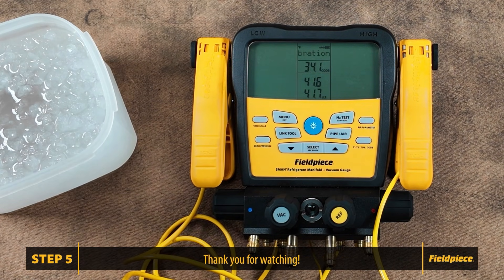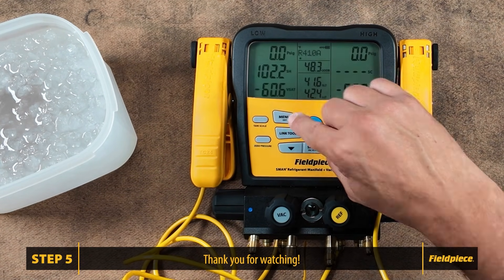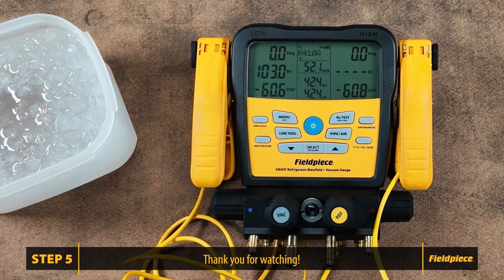That is how you calibrate your type K thermocouples to your S-man manifold. Thank you for watching, like and subscribe, and stay tuned for more videos.